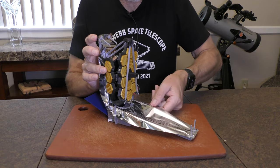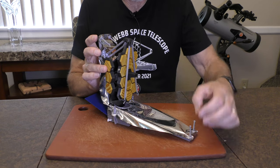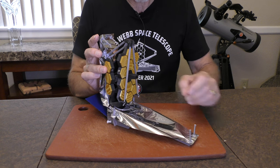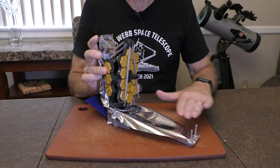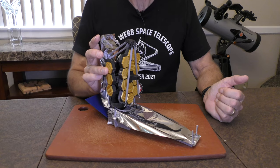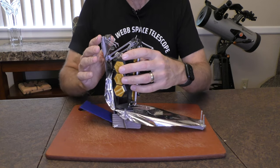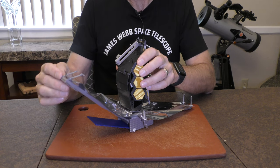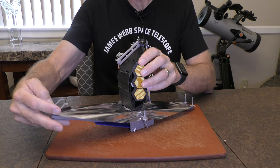You'll see the material here simulating the sunshield is mylar, which isn't that far off from what the actual material is in the JWST telescope. However, this is only one layer and the JWST has five layers. For simplicity, I think one layer is good. And we do the same with the aft sunshield — we just rotate that down like so, and it is in position.